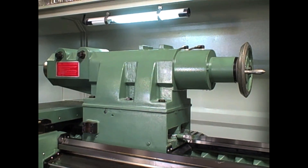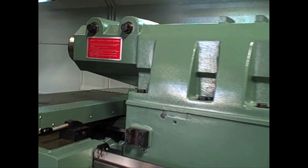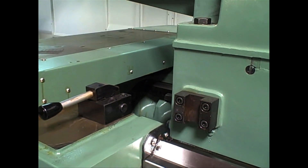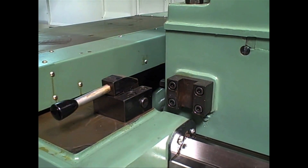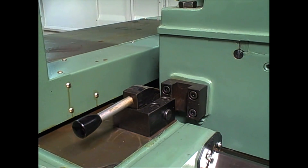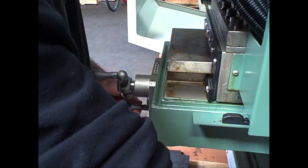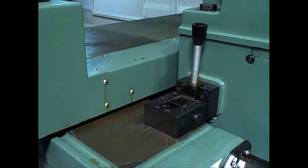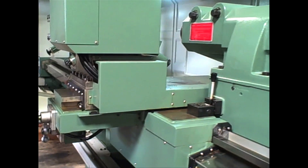The machine comes with a heavy duty tail stock. Another interesting feature is the ability to attach the carriage to the tail stock for easy repositioning of the tail. Gael is using the hand wheels here, and then you can move the tail stock with the carriage.